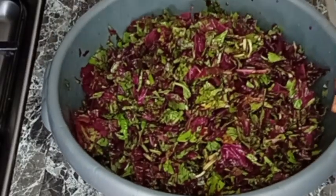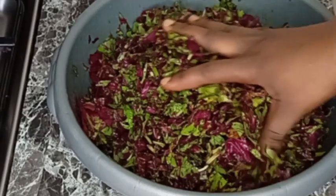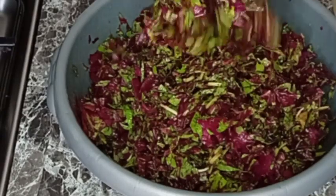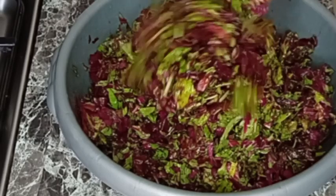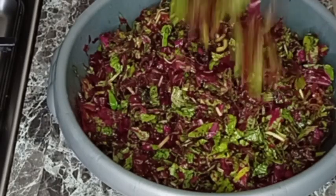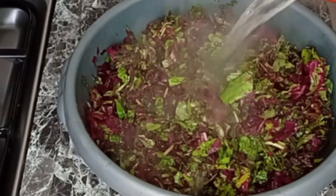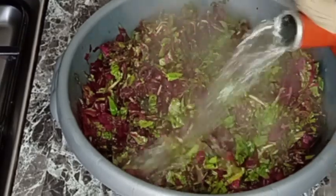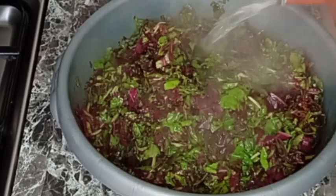Over here I have my vegetable — it's nicely washed and already sliced, because I do not want the video to be too long. Now I'm going to be pouring hot water into the vegetable just to reduce the color from the vegetable.